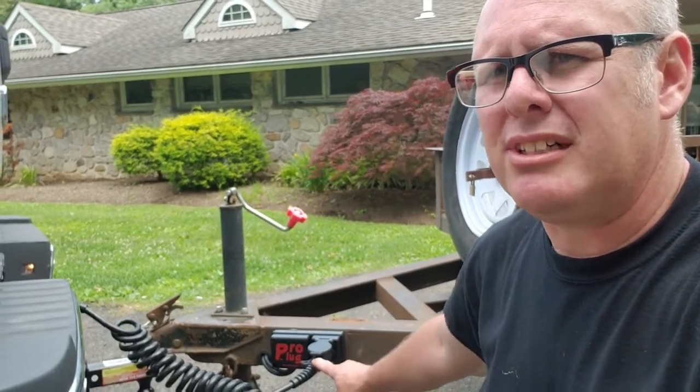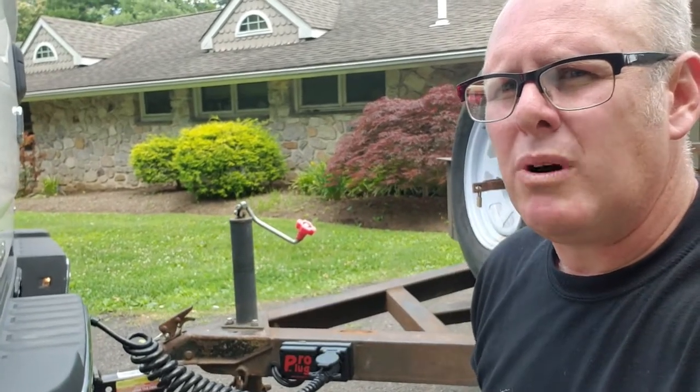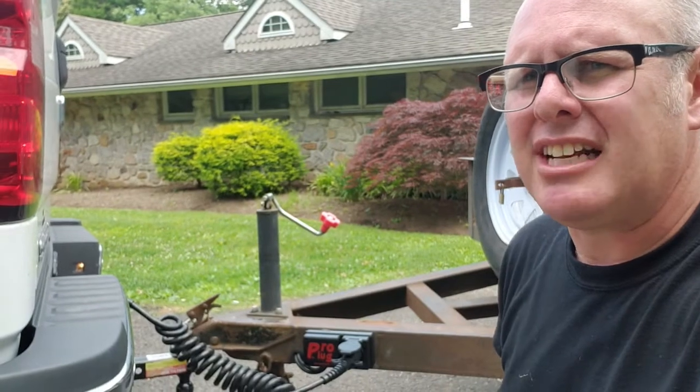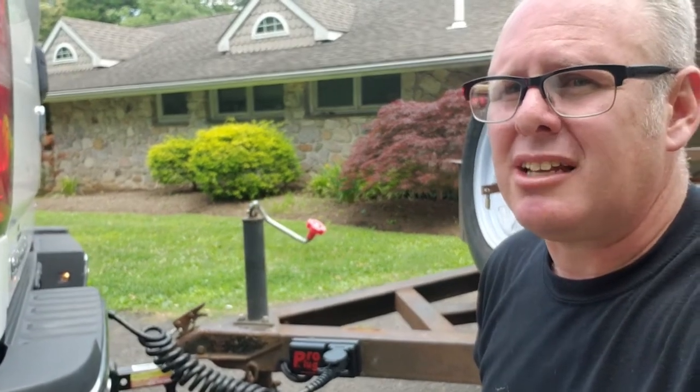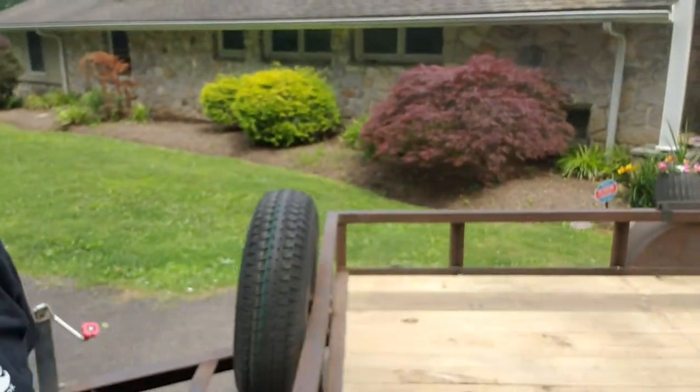I also like it because this setup has a plug on the trailer side that matches the exact plug on my truck. So when I park the trailer I can remove that cable system and not have it sitting out in the elements. That's the second component of reliable trailer wiring.